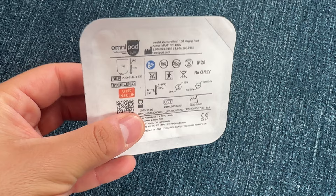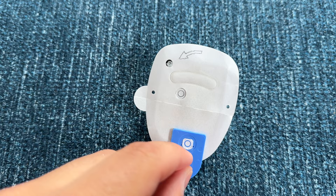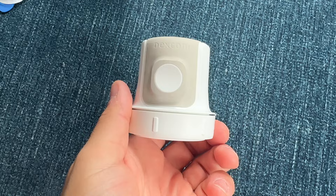Another thing I learned is how they sterilize these devices. They're not sterilized in the factory — they're actually sterilized later, and they're packaged before they get sterilized. What happens is that outer paper material on the package and on the pod allows for the sterilization process to go through it. This material is also used for packaging on the Dexcom G6 and G7 applicators.